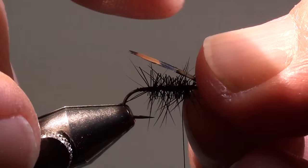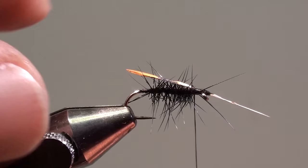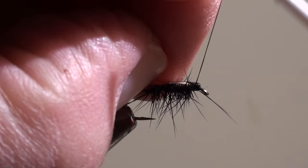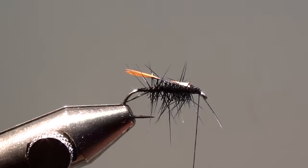Then we will tie in a jungle cock feather on top of the hook shank. Cut off the excess of the jungle cock feather.